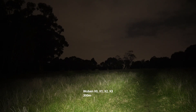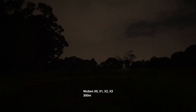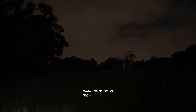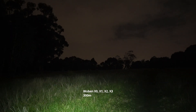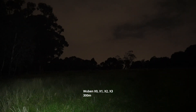Coming up next is the X2. The lowest mode has a nice floody beam, more concentrated in the center. The lowest mode is really sufficient for walking — even if you don't want too much light, it's still sufficient to see ahead a few meters. The second mode, especially in pitch black like this, is great — more than enough light.